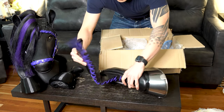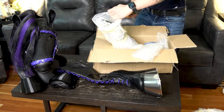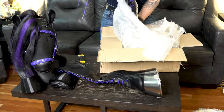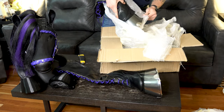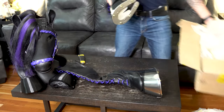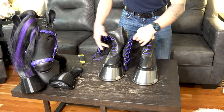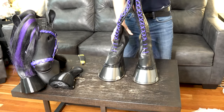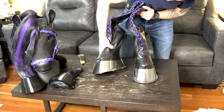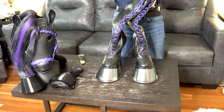Very carefully... there is number two. These are heavy — freaking amazing! I love the chrome. Let's see if they fit.